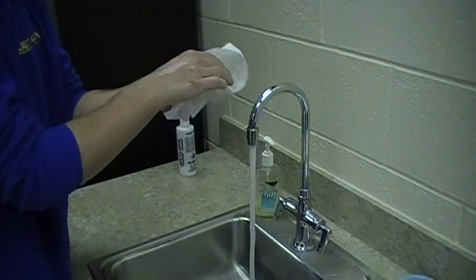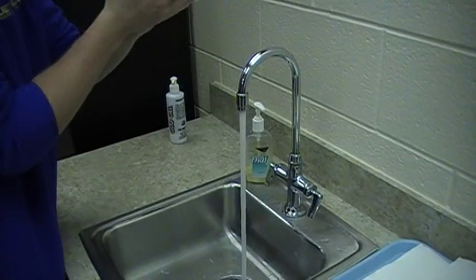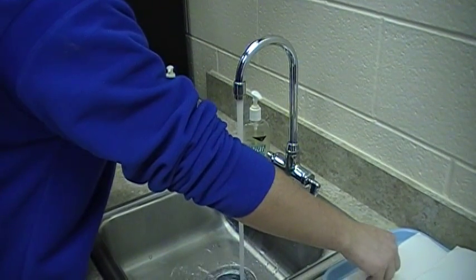When turning off the faucet, make sure you turn it off with a dry paper towel and discard the towel in the wastebasket. Avoid touching the inside of the sink.